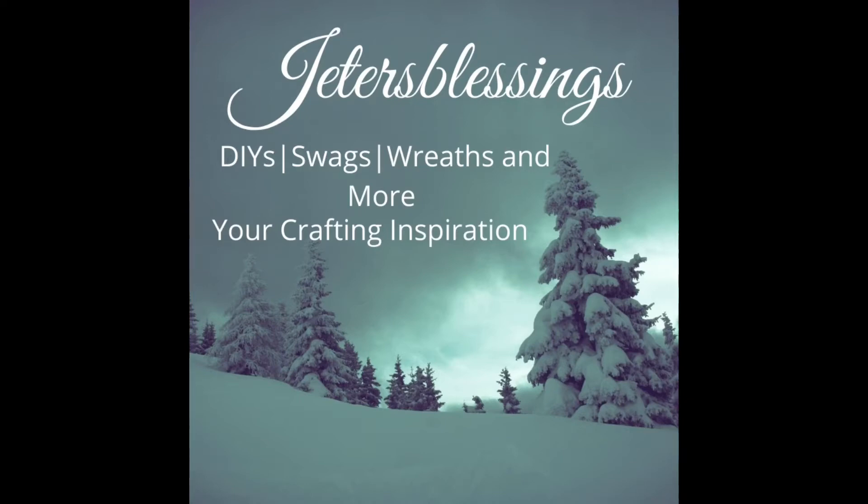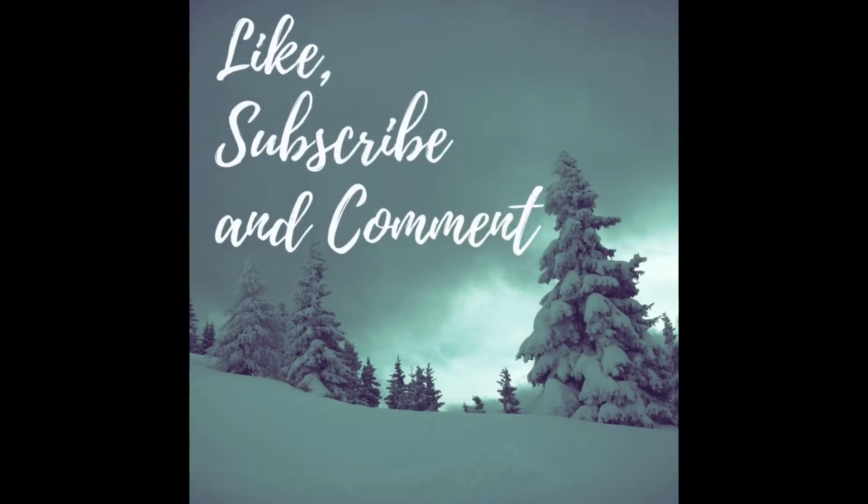Welcome to Jeter's Blessings and Happy New Year's everybody. I hope you all have a blessed and safe New Year's to come. Please like, subscribe, and comment below.